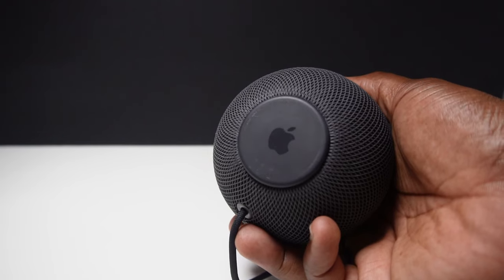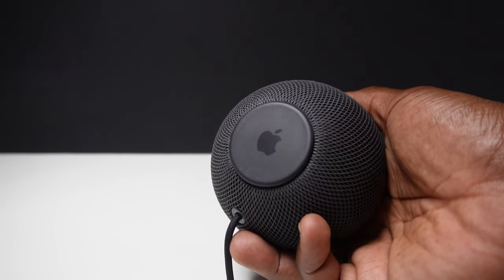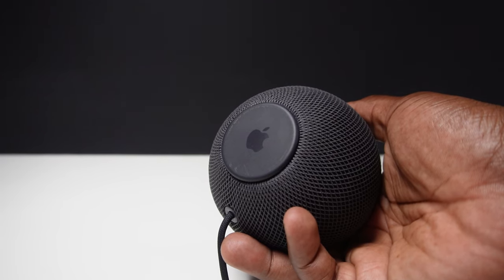This HomePod Mini reminds me of those knitted beanbag seats. If you've got one of those, imagine how nice this would be on a table next to it. On the bottom of the speaker, the surface is not quite non-slip, but it will prevent the speaker from being easily moved.